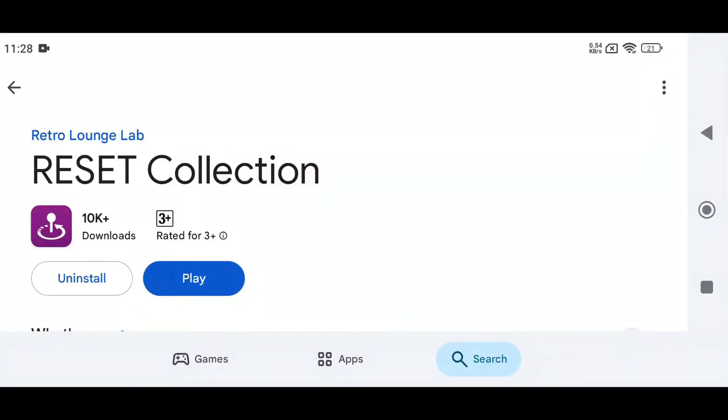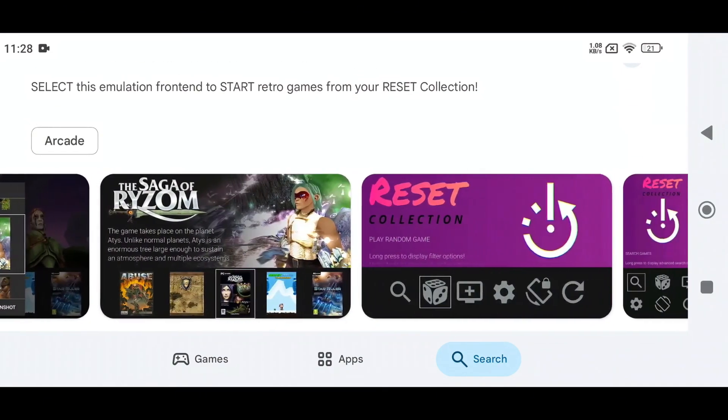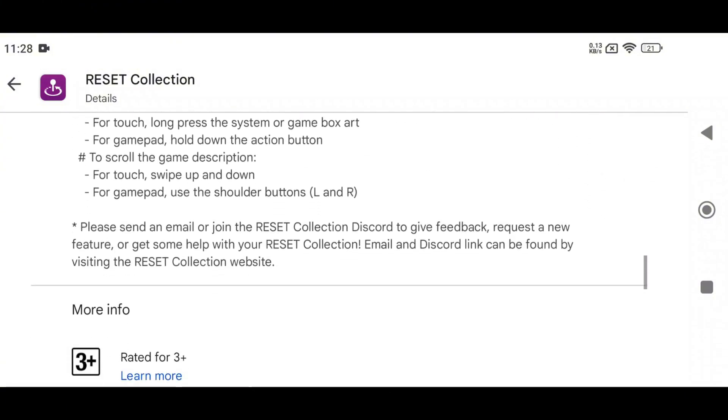Reset Collection is available on the Play Store for around $5. It has a solid 4.1-star rating and over 10,000 downloads, so it seems pretty good.